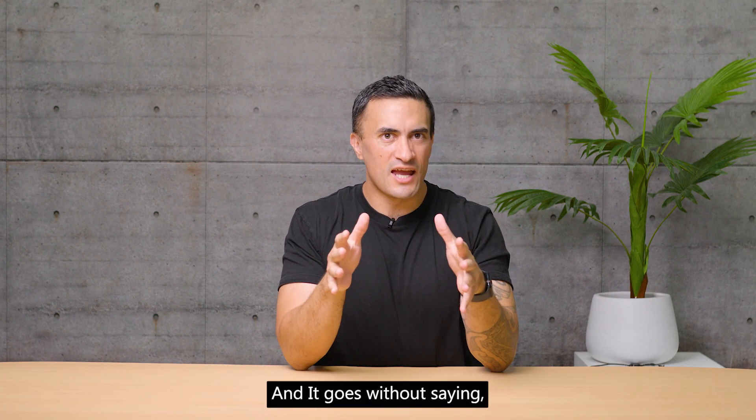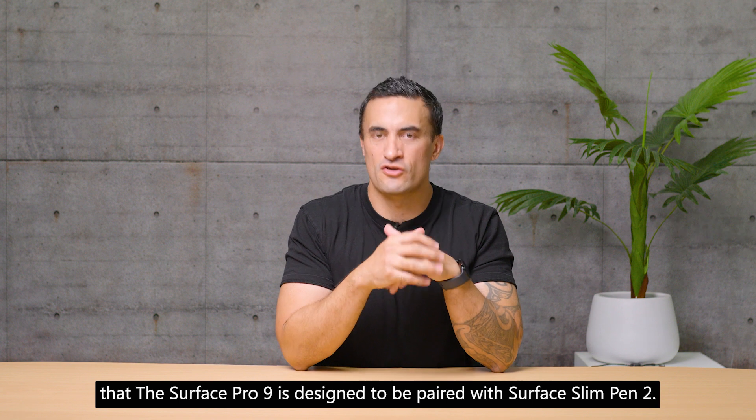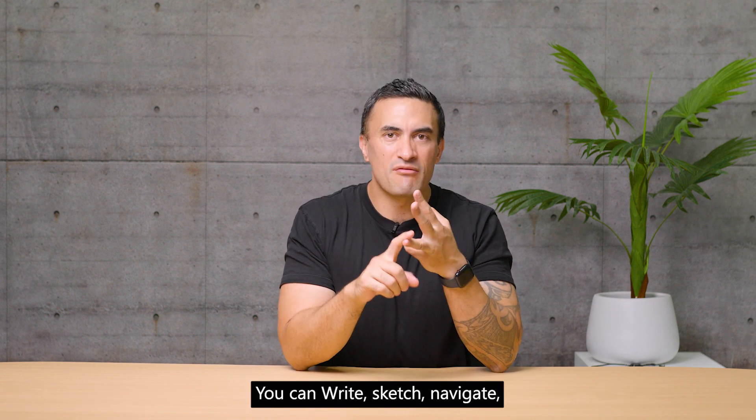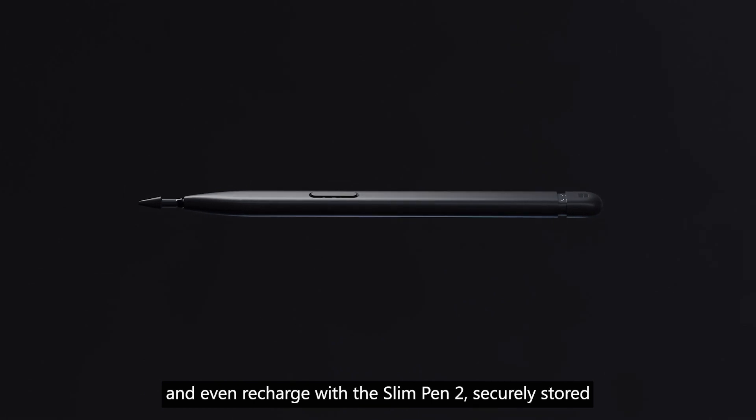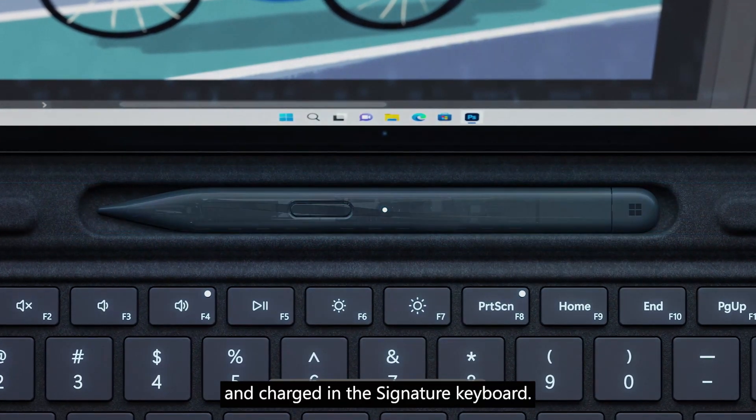The Surface Pro 9 is designed to be paired with Surface Slim Pen 2. You can write, sketch, navigate, and even recharge with the Surface Slim Pen 2, which is securely stored and charged in the signature keyboard.